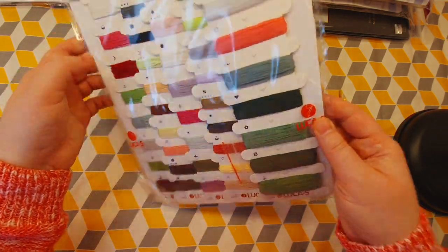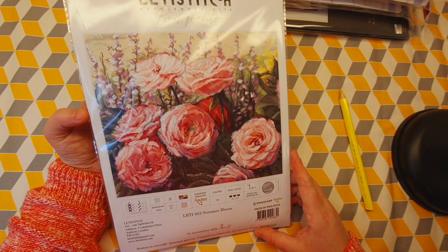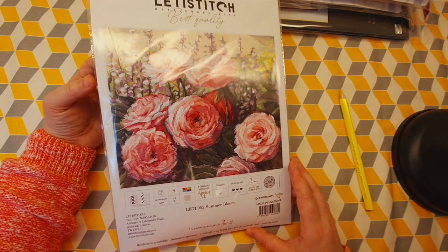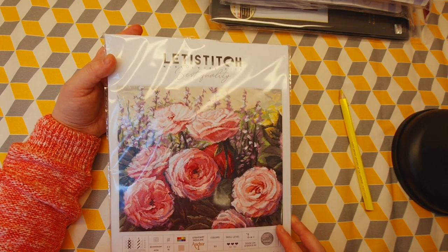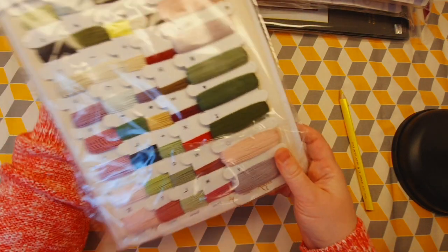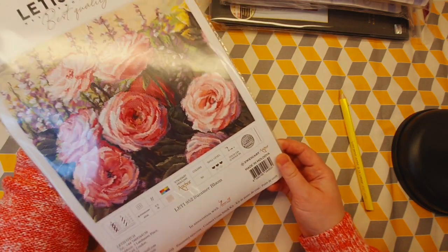The last kit I might cross stitch is this one by Letty Stitch — beautiful roses. This one has 50 colors. Also beautiful colors, not so bright, but still very nice.